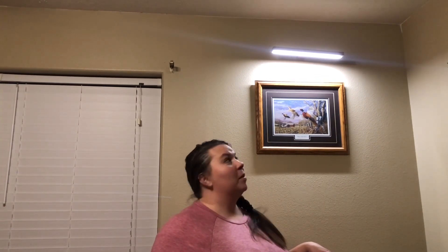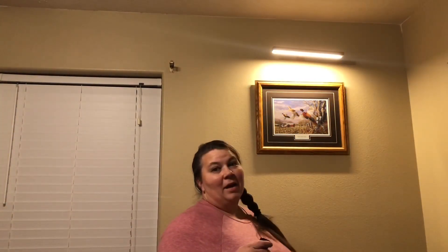The installation was super easy. This light has three different modes: white light, warm light, and warm white light.